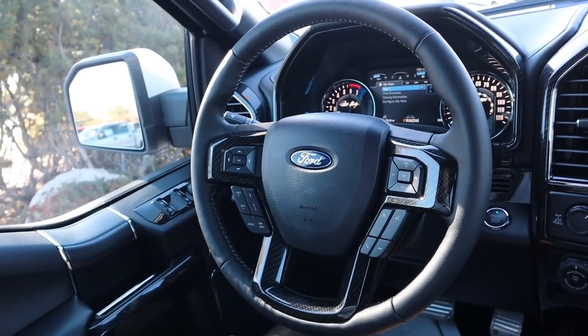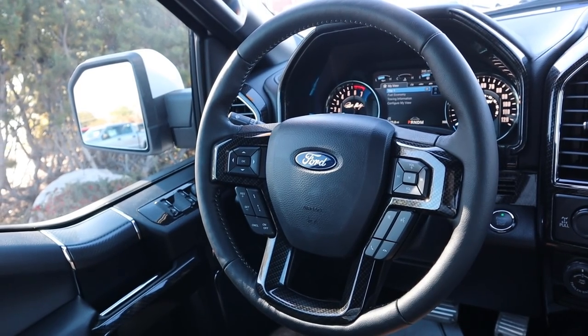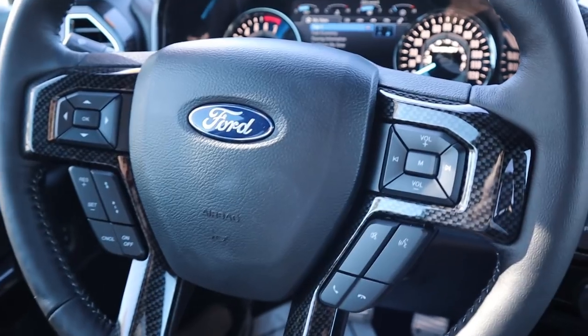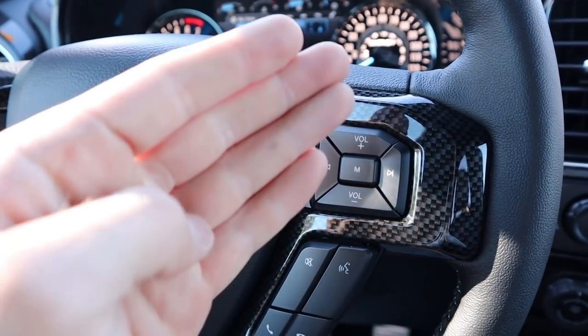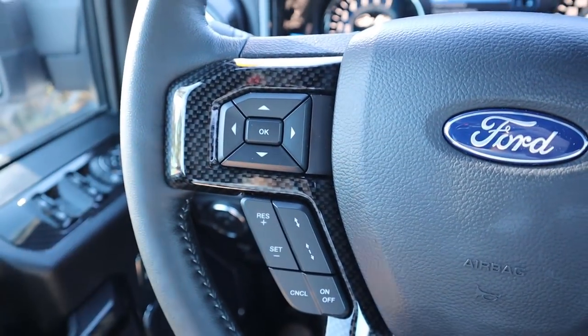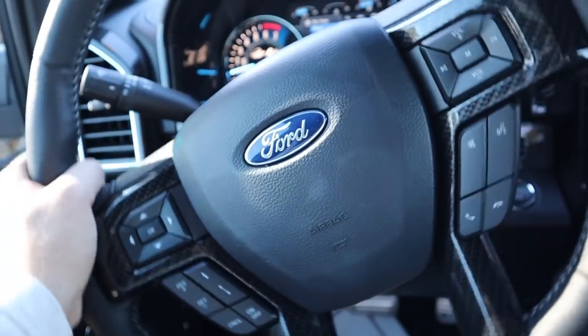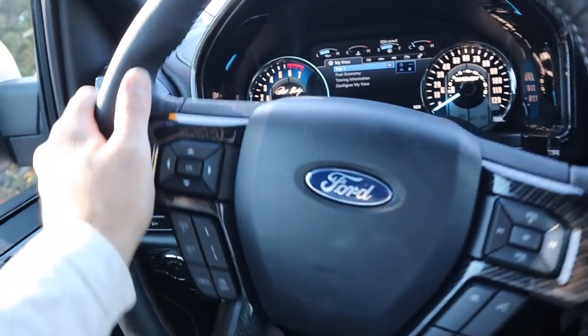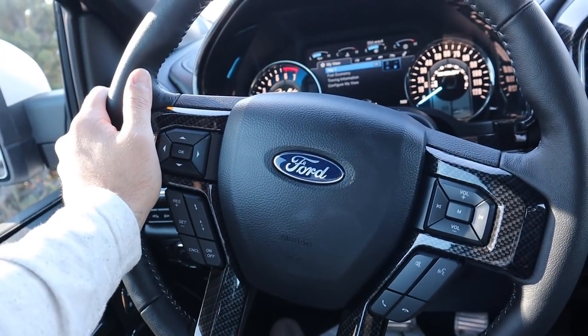Here's the steering wheel in the Shelby F-150. The outside is essentially the same, but the inside features carbon fiber elements throughout — carbon fiber trim with your volume controls, voice command, and cruise control. The center stack controls are exactly the same as a normal F-150, plus the wiper stalk.